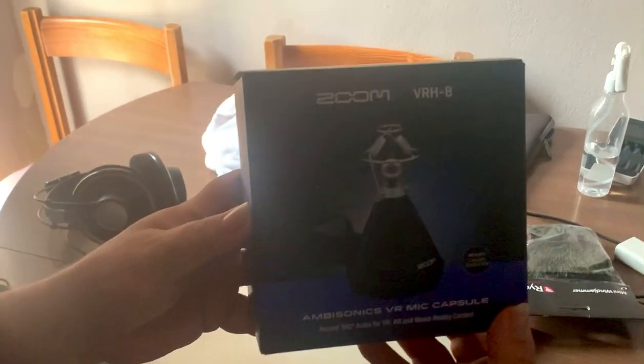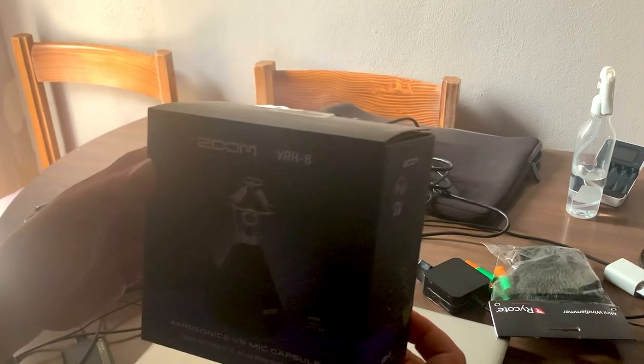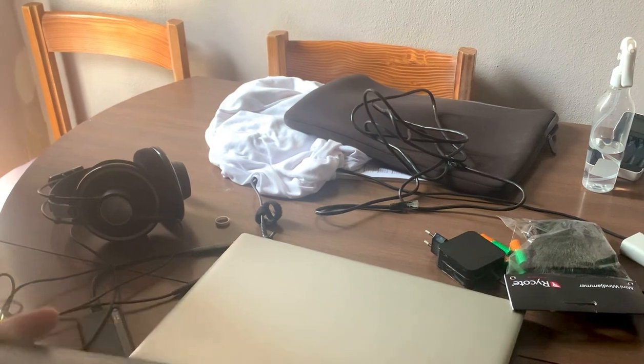Look what I've just received. I'm going to do a very, very quick unboxing. Very quick indeed. Let's see what we've got in here.